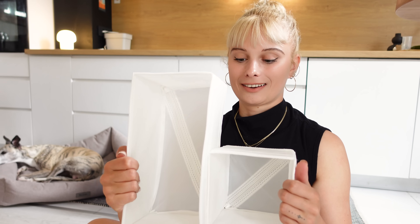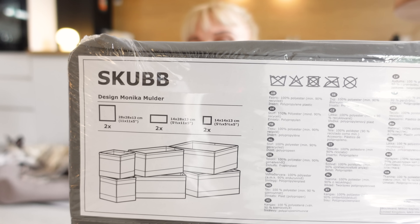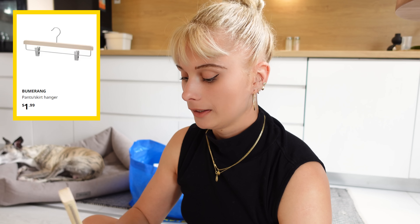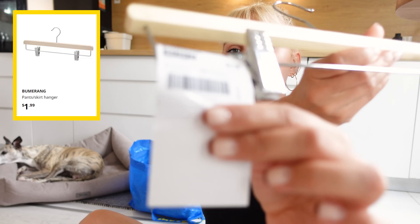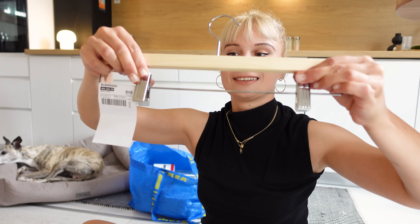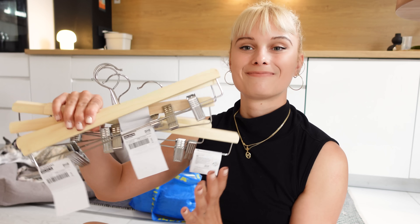These are like the nicest drawer organizers, and I keep getting these whenever I shop at IKEA. I also got one more in this grayish color, but I have this one too, so they're the same, just the color is different. Next, I got these bad boys. I've been looking for budget hangers for my trousers and jeans and shorts, and these are so good. They are so simple and they clip. I got six of these.